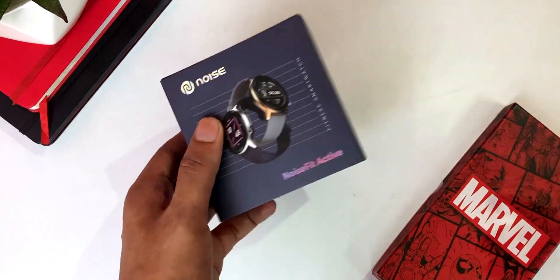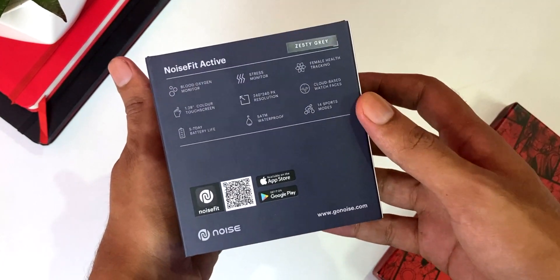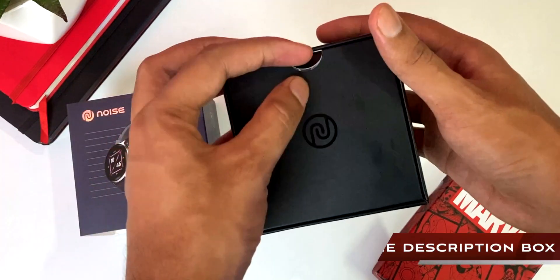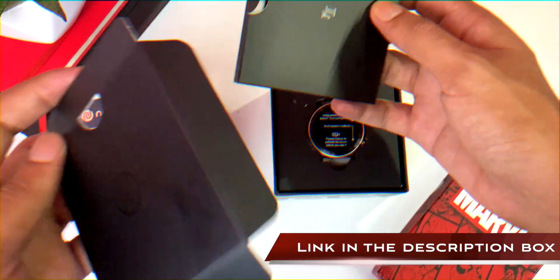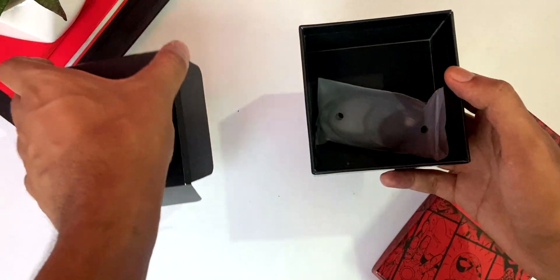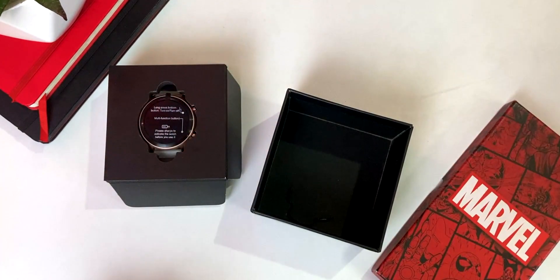First of all, let's see the box contents. This is the Noise Fit box and here we have the zesty gray color. There are features that I will talk about later. If I open the box, on the top we have a compartment which has a manual card and a warranty card, and underneath that is the watch. Under the bottom we have a charging cable which is magnetic.